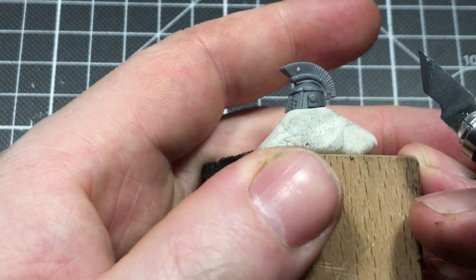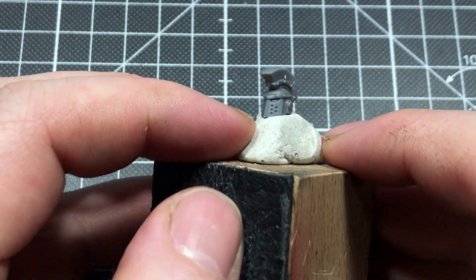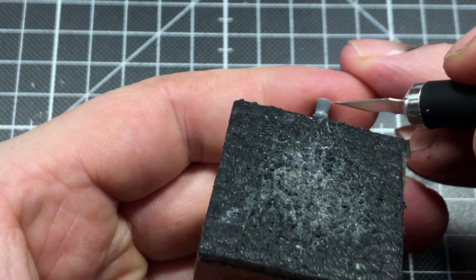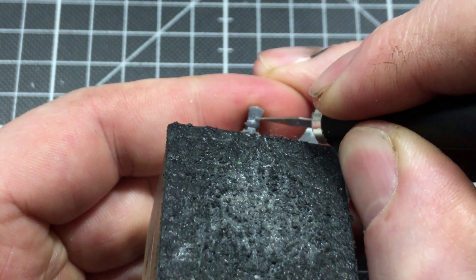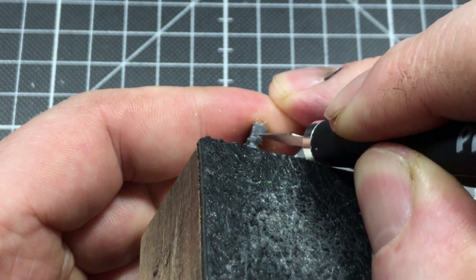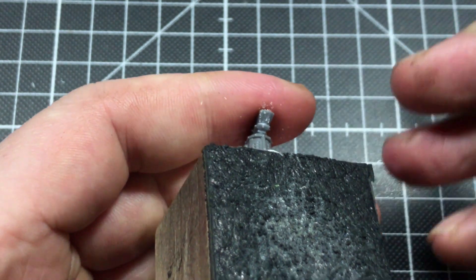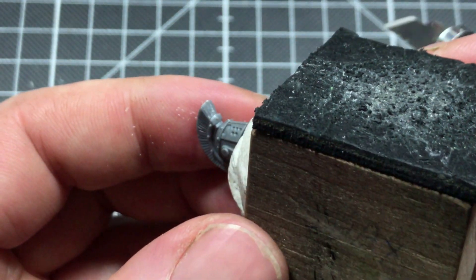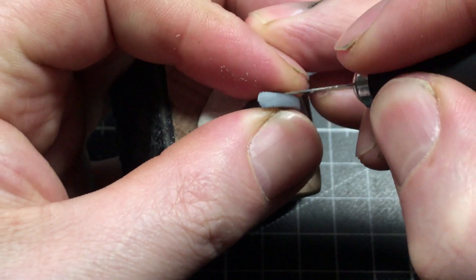You might remember that particular helmet from the kick-bashing 101, but what I didn't show in that tutorial was how I added a little bit of texture to the helmet crest with my hobby knife, by carefully scratching additional hairs into the plastic.